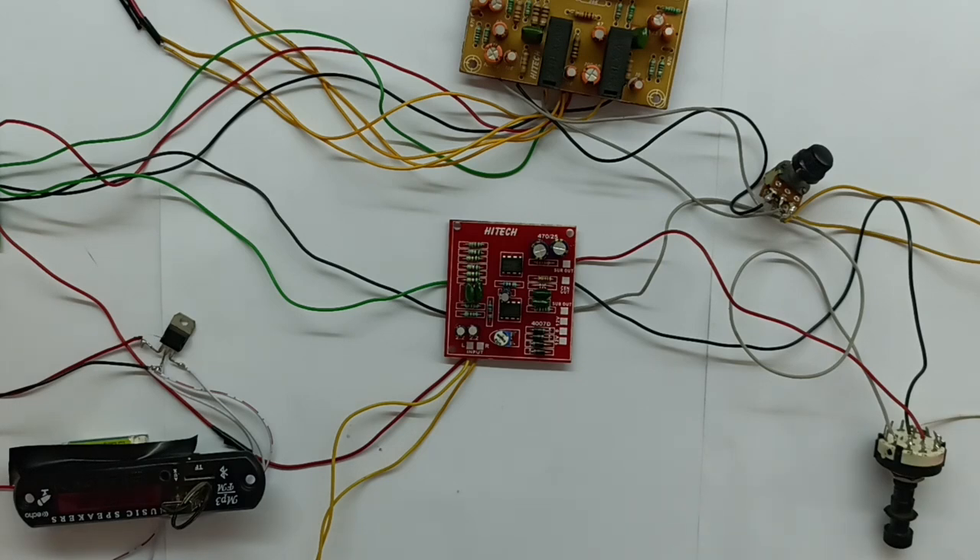This is a board. If you have a combination of this board, we will use this board. This is a dual FM IC in the board. This is a sub, center, one front left and one front — this is a perfect output. This is a board operating at 12-0-12, dual power supply.